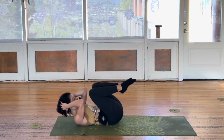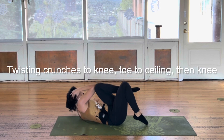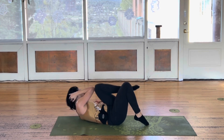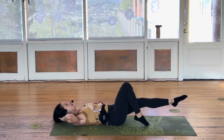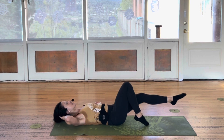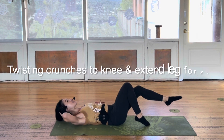Two more. Recess. Knee, toe, knee, kick it out. Right elbow, left knee down. Knee, toe, knee, down. One more. Just the knee, just the knee. In and out.